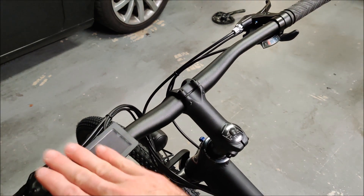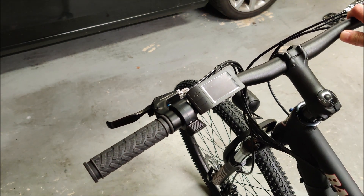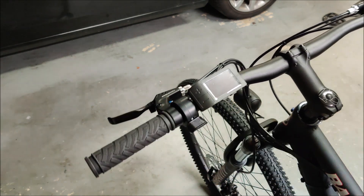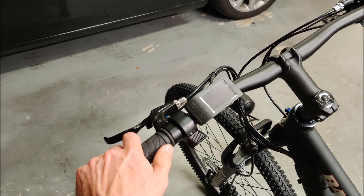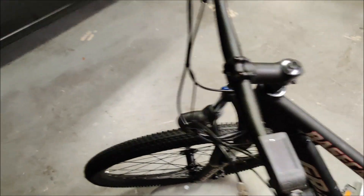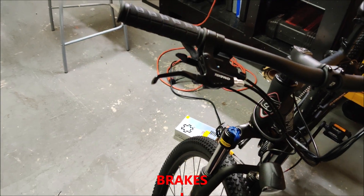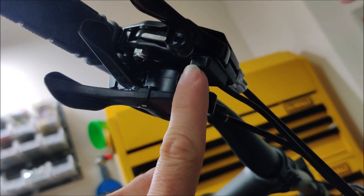I put everything on the left side because I removed the front gear shift from that side, giving me more space. So the left side now has the throttle and the 500c controller. You can see the left-handed throttle and pedals. The pedals have a sensor on them — that is a hall effect sensor and this is a magnet — which allows the motor to know when you're applying the brakes.